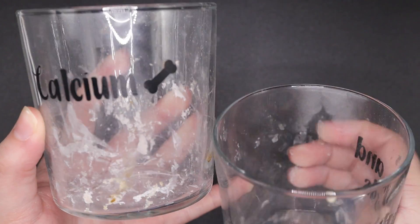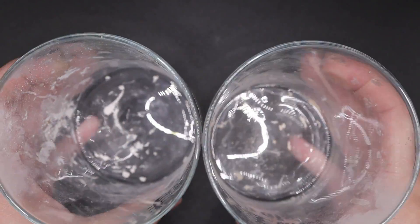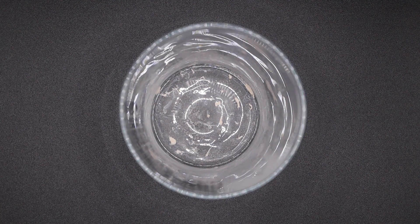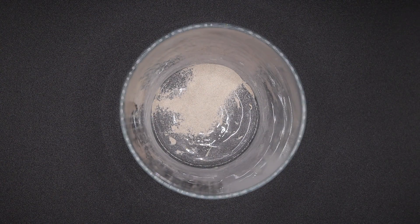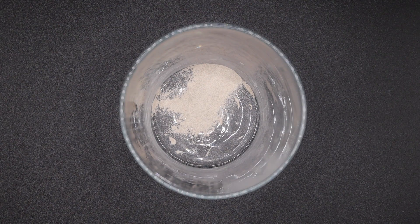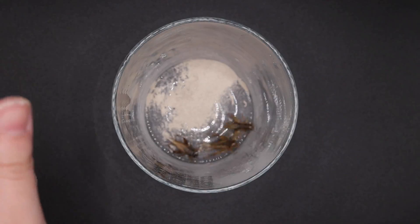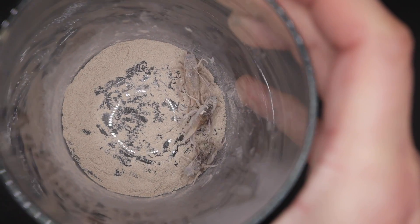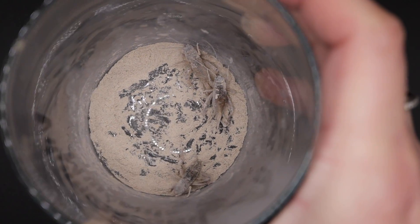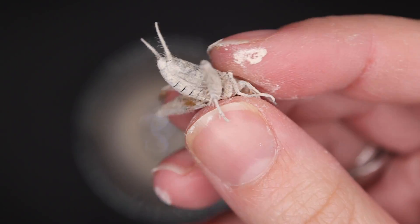In terms of how to use supplements on the feeders — how do you even get them to stay on the insect? You take a food bag or in my case a glass, and pop some supplements in it. I actually have a glass that says vitamins and minerals on it and one that says calcium, I tend to keep them separate. You pop the insects in, shake them around a bit and the supplements will stick on. These supplements are clay-based so they actually stick really nicely, unlike some older supplements that didn't stick well or required you to dampen the insects first.